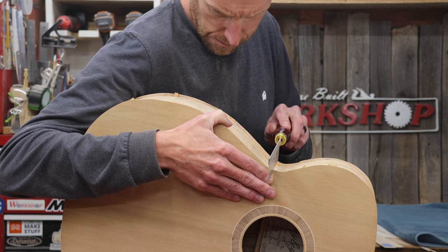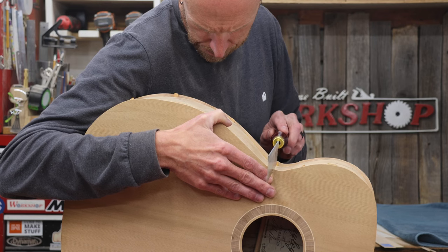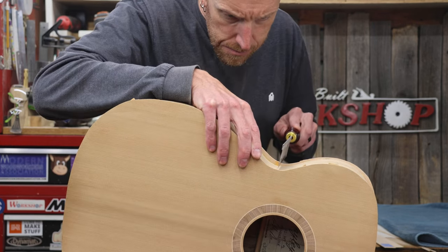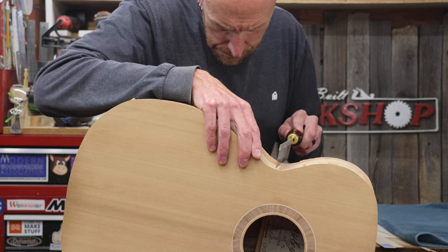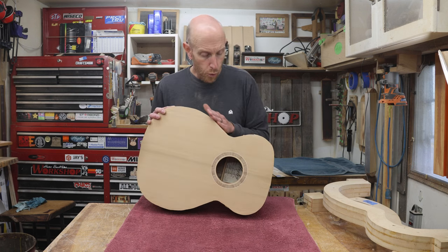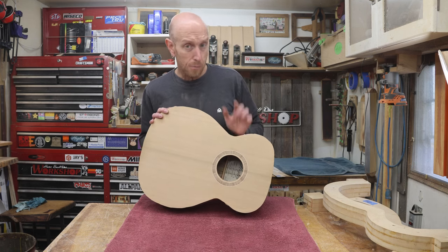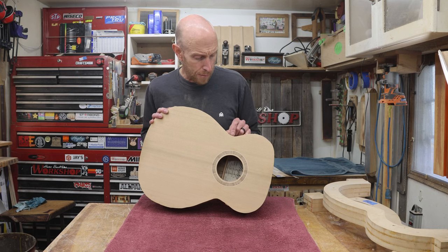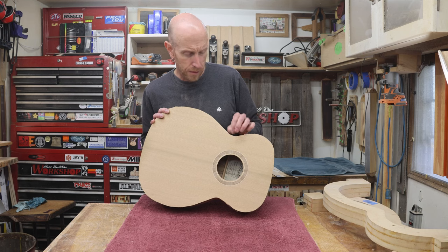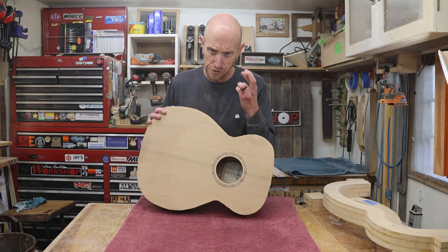To hopefully help reduce the chances of tear out in the waist, I'm going to take a razor saw and just make a cut through that overhanging material down to the depth where it meets the side. By making that little cut, it kind of gives us a tiny bit of leeway when we're routing in the waist. We're always going to be routing downhill, but that cut is going to be our stopping point, and if something were to catch, hopefully that cut will stop the tear out right there. Hopefully. Fingers crossed.